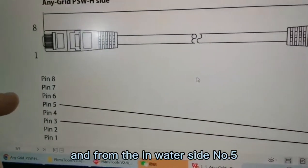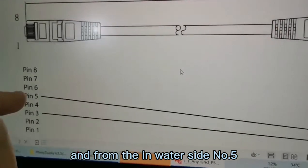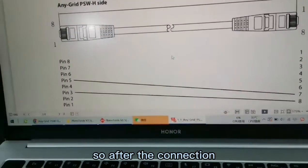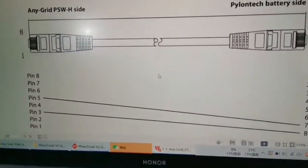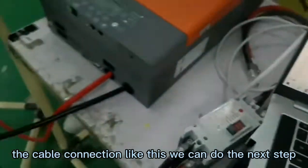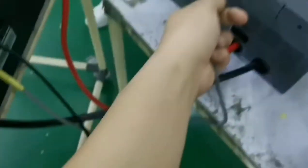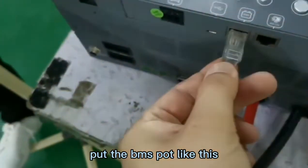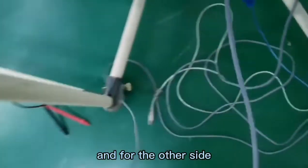From the inverter side, pin number three connects to the battery side pin number eight. Then from the inverter side pin number five, connect to the battery side pin number seven. After this cable connection, the next step is to plug the cable into the BMS port on the inverter side, like this.